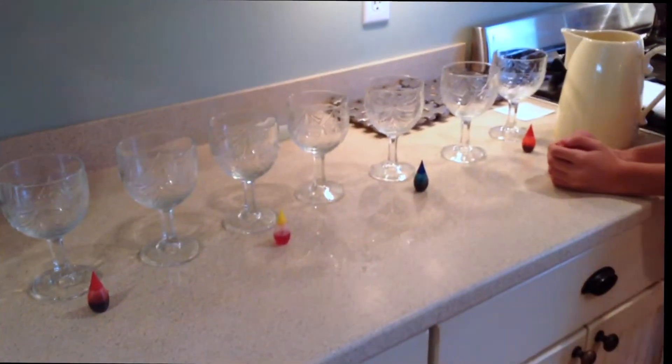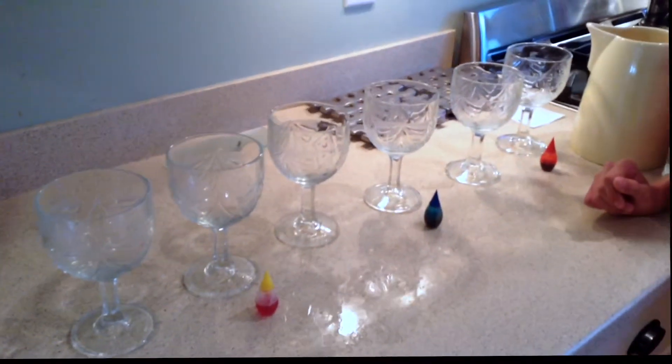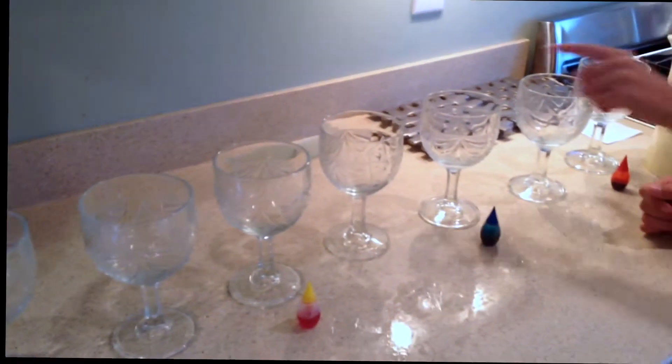Hi everybody. Today we will be experimenting: are our paper towels absorbent enough to transfer water from one cup to another cup?